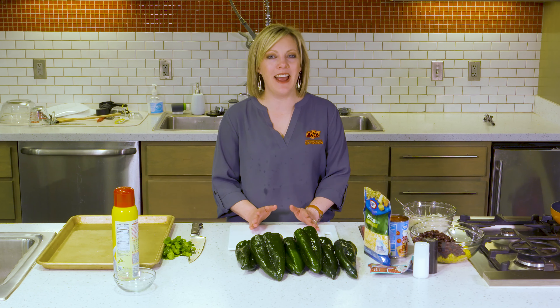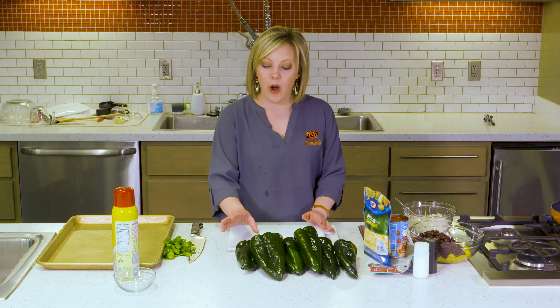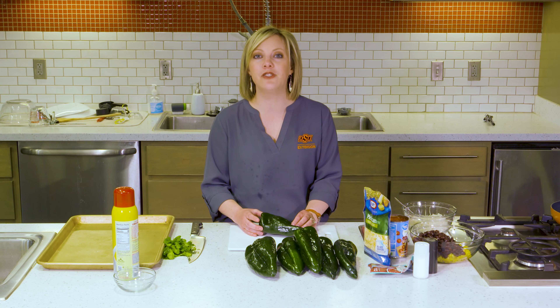Hi, everybody. This is a quick weeknight dinner that you can do. It is a poblano stuffed pepper. I know you've all had stuffed bell peppers before, but I wanted to try it with a poblano pepper just to give it something new and different. A poblano pepper, if you are not familiar, it's the type of pepper they use in Mexican restaurants to make chile rellenos.